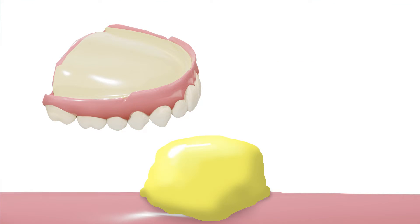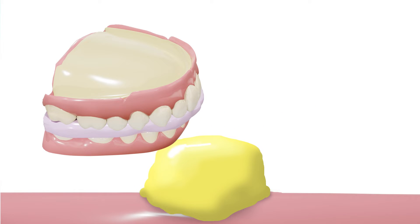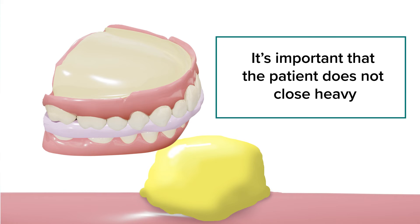With that complete, you can apply tray adhesive followed by a light wash. Inject impression material around the locator abutments like you would a crown prep. Place the denture in the mouth and, using the bite registration that was made earlier, have the patient come just to a close. It's important that the patient does not close heavy. Once the impression material has set up, you can remove the denture and send it to the lab.